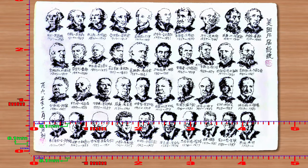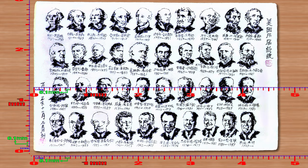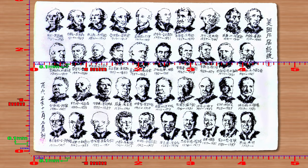When the special ruler is moving, please make good use of the pause button. Check the height of a certain part you want to know, such as the size of eyes, mouth, nose, etc.